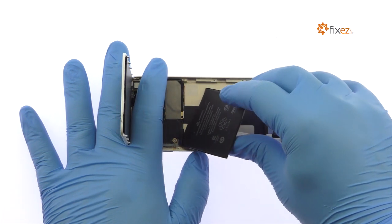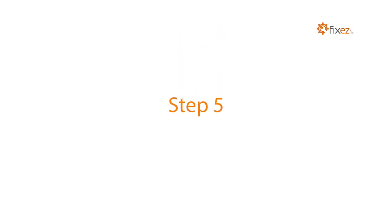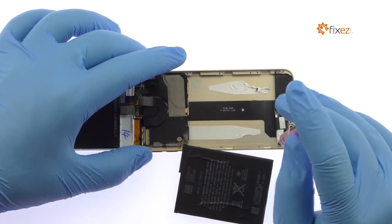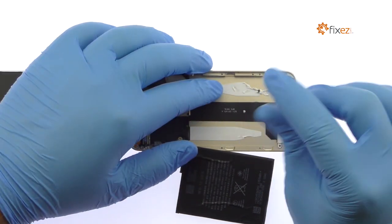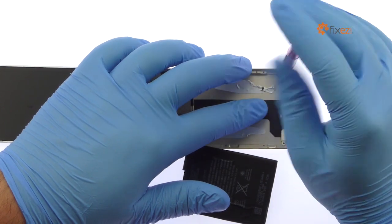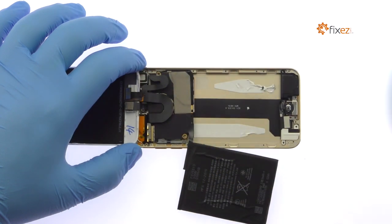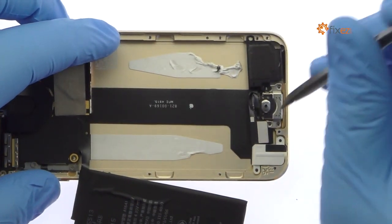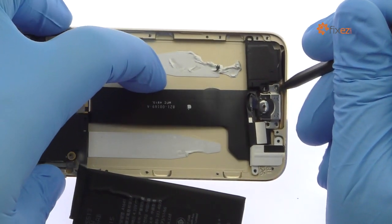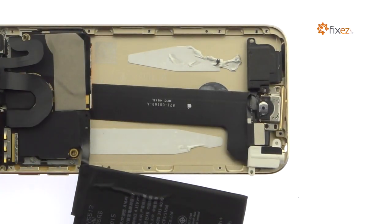Remove the following nine Phillips screws. Pry up the lower assembly — it includes the iPod Touch 6th gen lightning connector, loudspeaker, microphone, headphone jack, and home button switch. Again, do not try to remove this assembly as it is also soldered to the logic board.